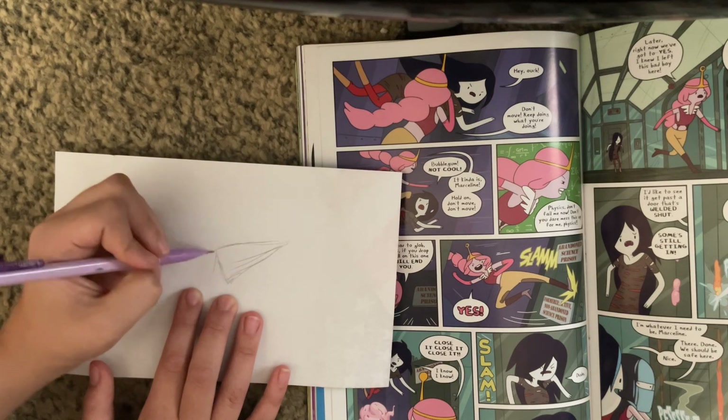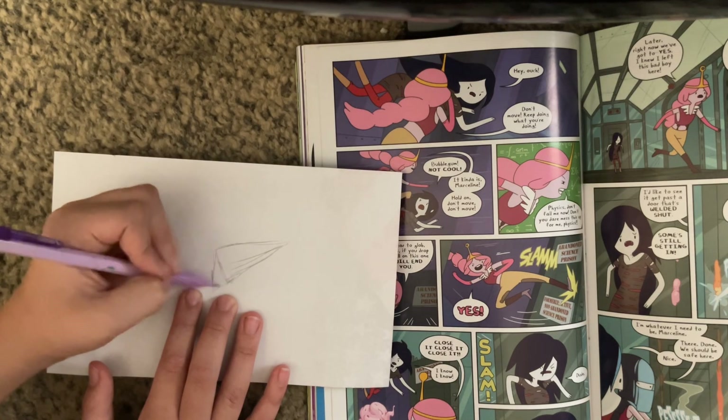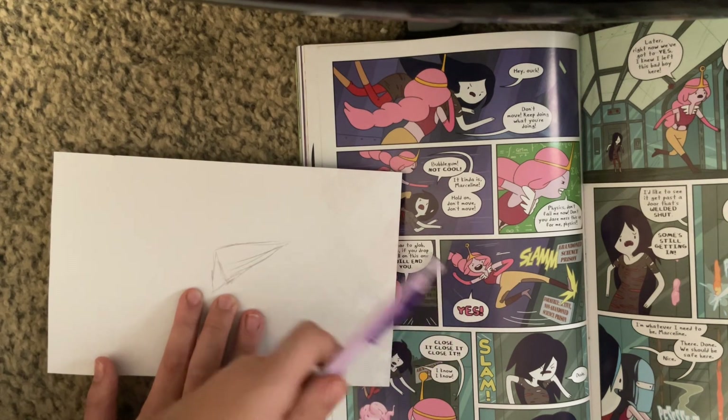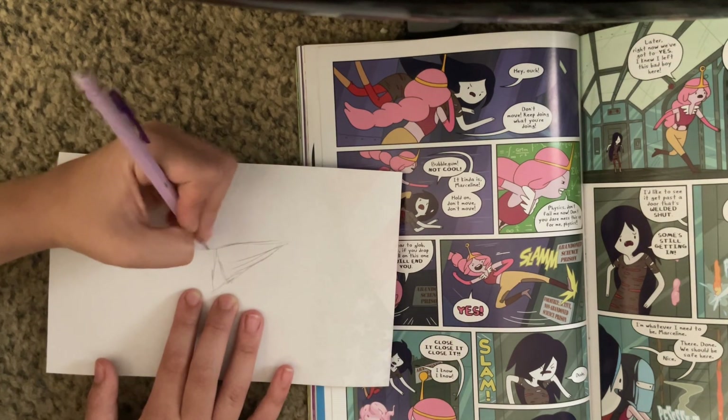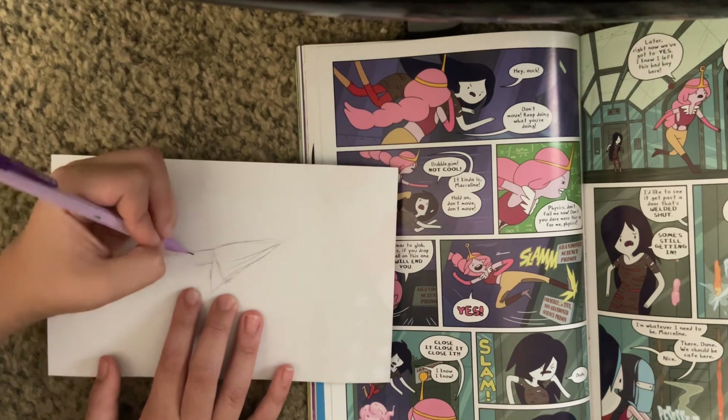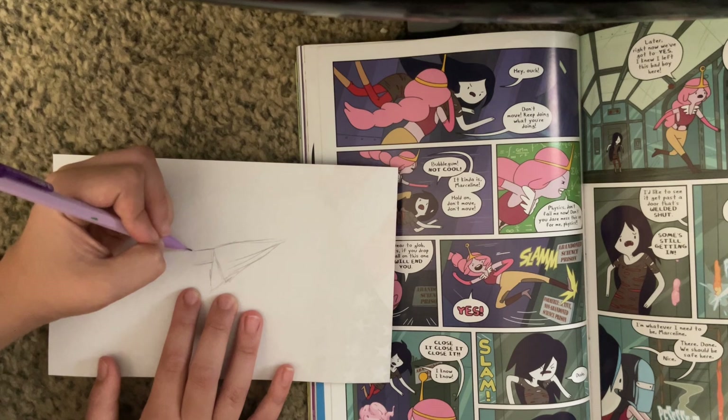Let's start with another shape now. The second shape is the body shape, which is more of an upside-down triangle-ish, square-ish shape.